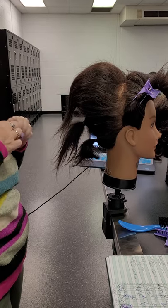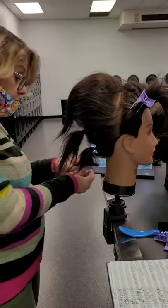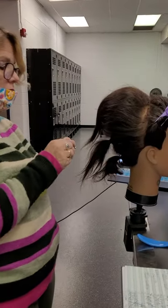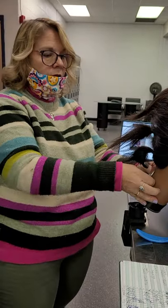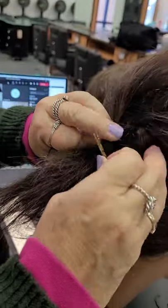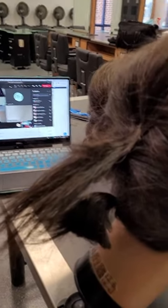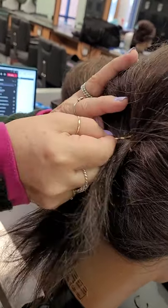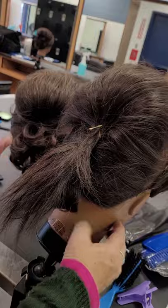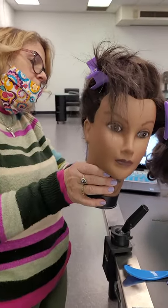I don't think I'm gonna put another rubber band in there. I'm gonna show you another technique — you could put a rubber band in there, or you could do a technique where you crisscross your bobby pins. I put one in this way and one up this way.